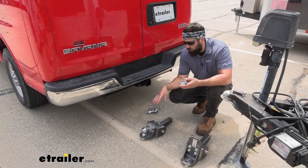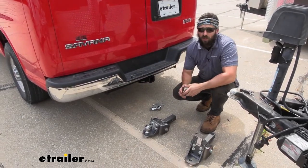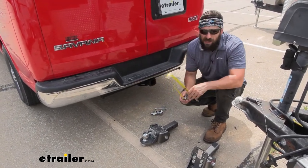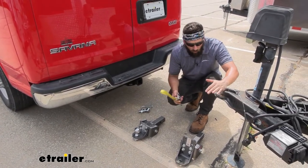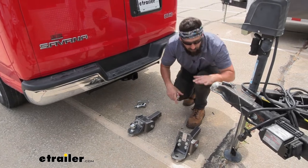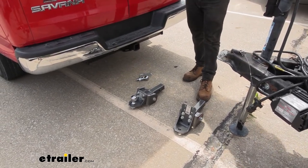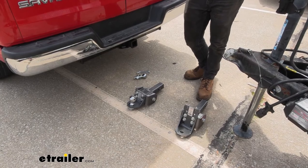Now we need to address the rise and drop requirements for our particular tow vehicle and trailer. To do this, measure the distance from the ground to the top inside edge of the receiver tube opening and write that down. Then use your tongue jack to level your trailer, and measure the distance from the ground to the bottom edge of the coupler. The difference between those two measurements tells you your rise and drop requirements. If the trailer sits higher than the vehicle, you need a rise, but most of the time the vehicle sits higher, so you'll need a drop — which is where our two ball mount options come into play.